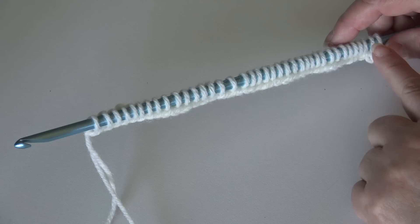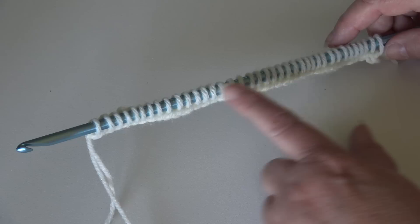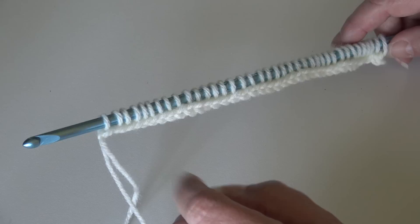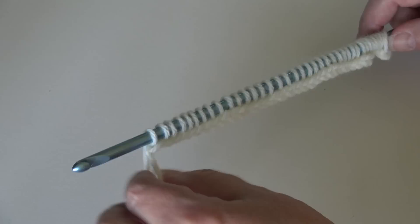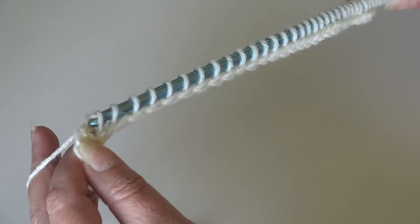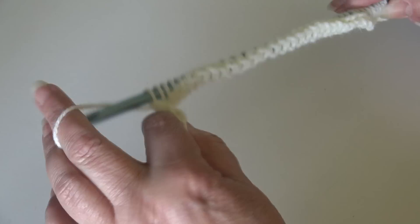At the end of row one's forward pass, you should have 38 loops on your hook — whatever number you chained is how many loops you should have. Now we do the return pass to take all loops off the hook. Begin by yarning over and pulling through one loop only. Then yarn over and pull through two loops, and continue — yarn over, pull through two loops — all the way across the row.